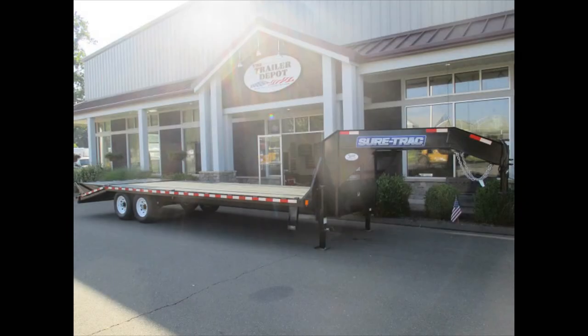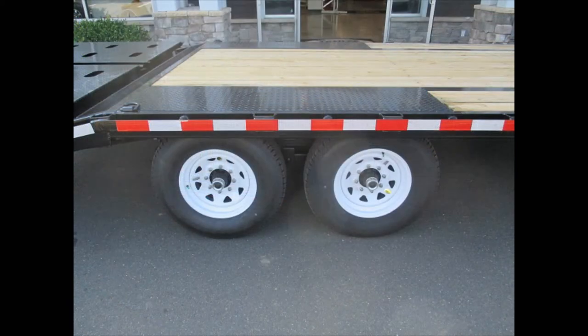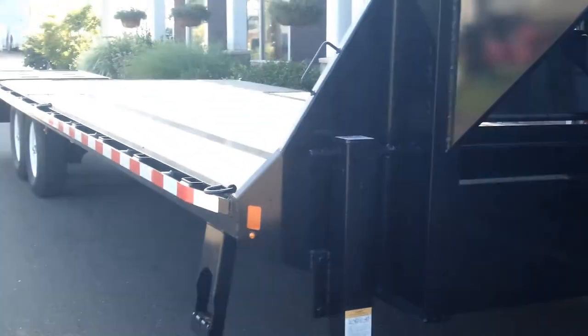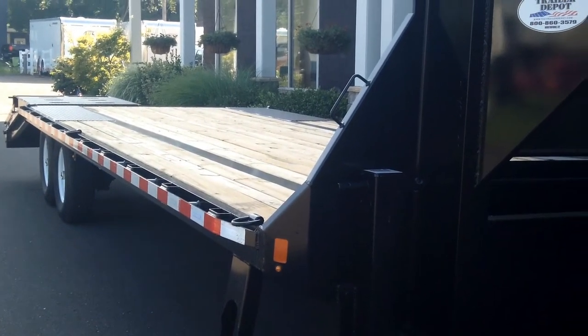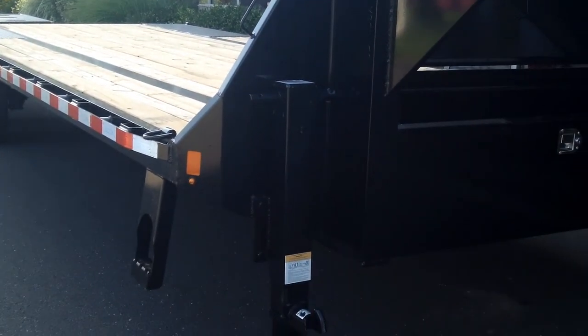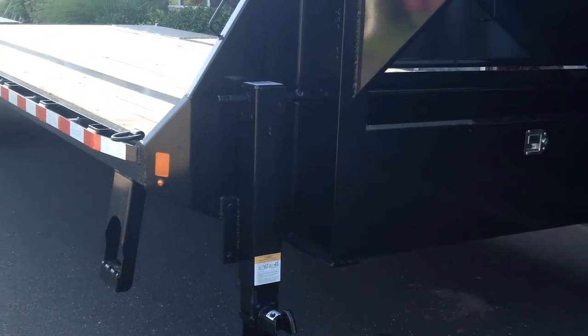This particular trailer is a 15,000 GVW, with dual 7k axles and 16-inch tires and wheels. LED lights are standard. There are two steps, one on each side to get up onto the trailer — very easy to get up on it. Plus the deck is low, so it's easy to climb up on it anyway.